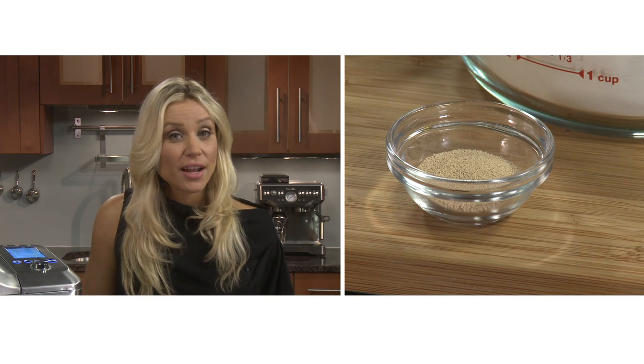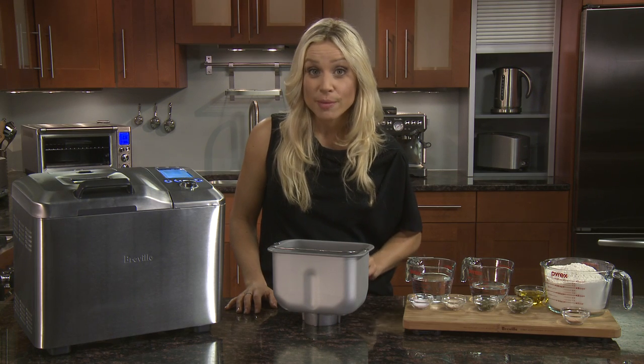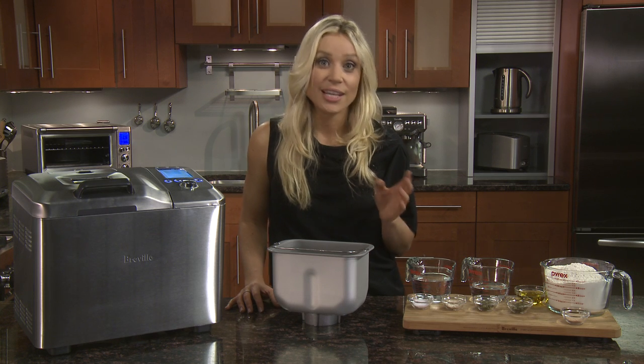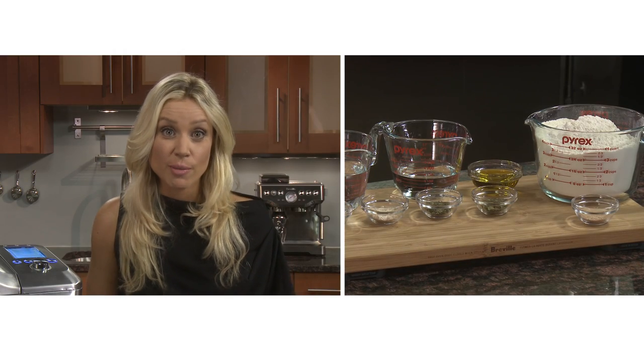Lastly, we have one and three quarter teaspoons of fresh active dry yeast. Active dry yeast works best but make sure it doesn't come into contact with wet ingredients, as this will ensure the dough mixes and rises properly. Be careful with the quantity — too little yeast and the bread won't rise; too much and it will rise but then quickly collapse.